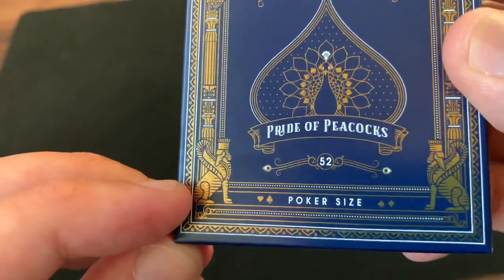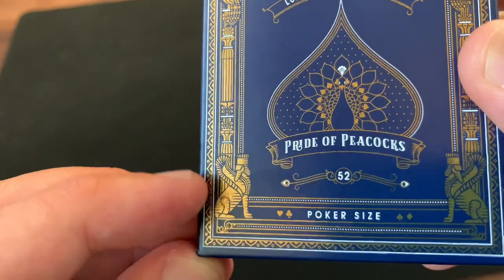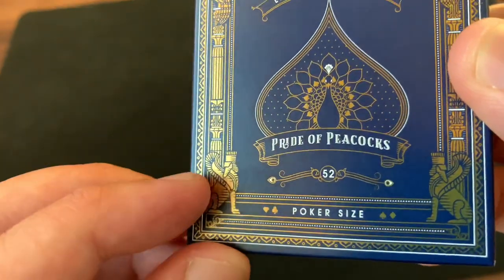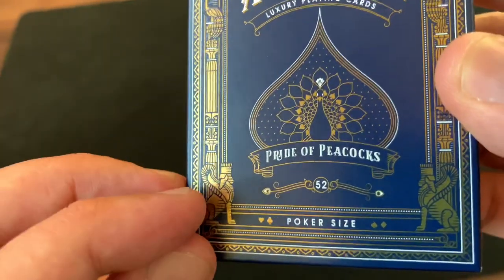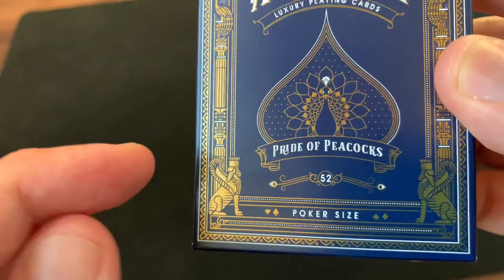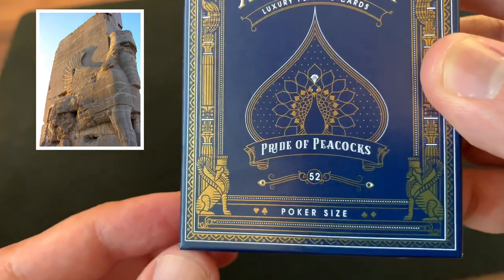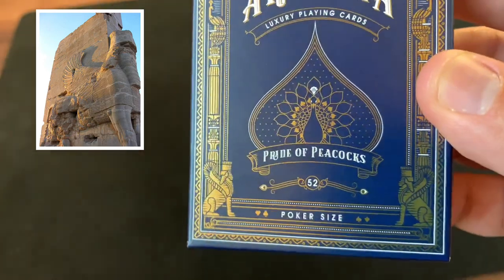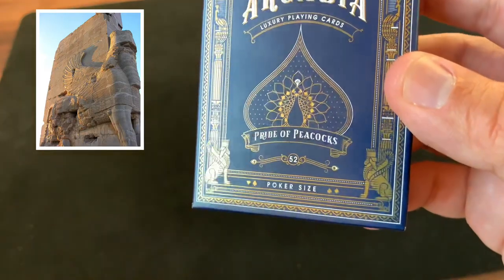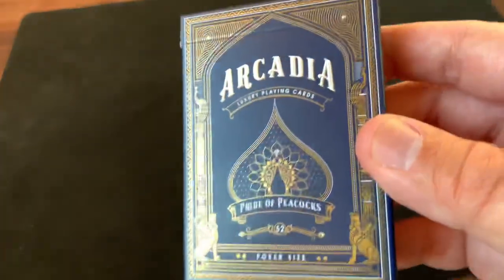The idea that a peacock's feather fanning out resembles a spade pip was the initial design that inspired the entire deck. Then you've got '52' for 52 cards and poker size at the bottom. Around the edges in gold cold foil are elements of Persian architecture — you have a large archway over the entire deck as well as Persian columns topped with little peacocks at the top. At the base you have these statues called Lamassus, sphinx-like creatures with the body of a lion, head of a man, and wings of an eagle, reminiscent of statues guarding the gates of Persepolis, the capital of the ancient Persian Empire, standing guard at the corners of the deck.